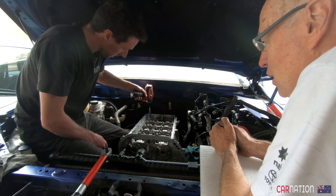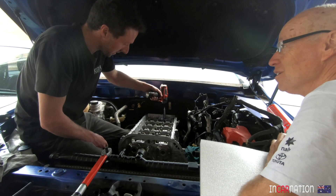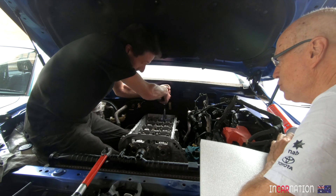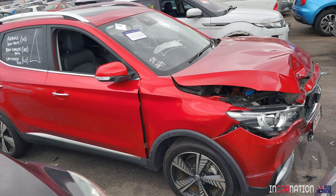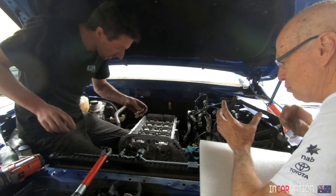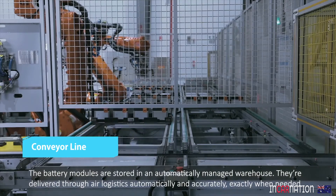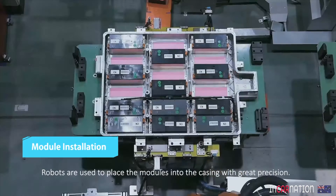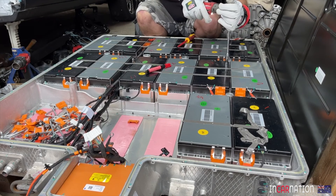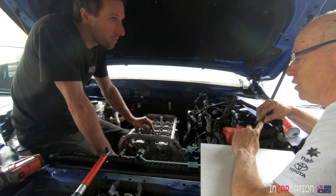I bought a crashed MG ZS EV — one of the little front-wheel-drive SUVs. It's had a front-on crash, it's a repairable write-off. The good thing is they've got brick-style batteries — there are 18 of them, each about 12 to 13 kilos each, so about 210 kilos of batteries. You can spread them around the car to get the weight balance right — 12 in the front, 6 in the back, whatever it takes.